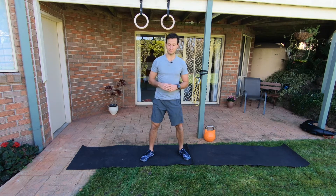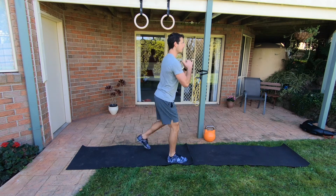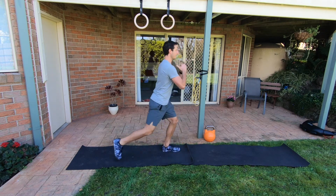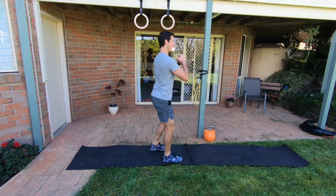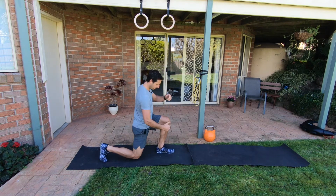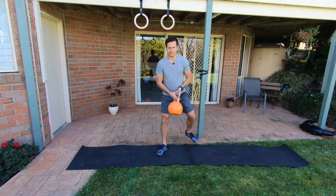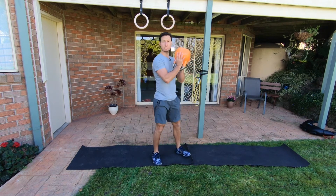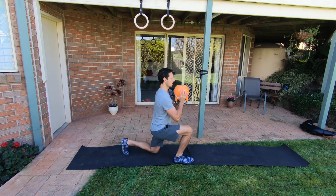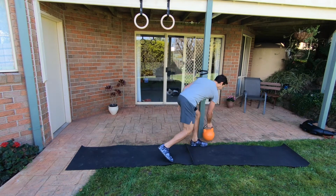There are actually four stations to choose from. The second station is backward step lunges for 15 reps each side, making sure you're nice and upright through your spine and that the forward shin is vertical. If you have access to a weight like a kettlebell, you've got the option to load that same exercise and do 10 each side. Nothing else changes.